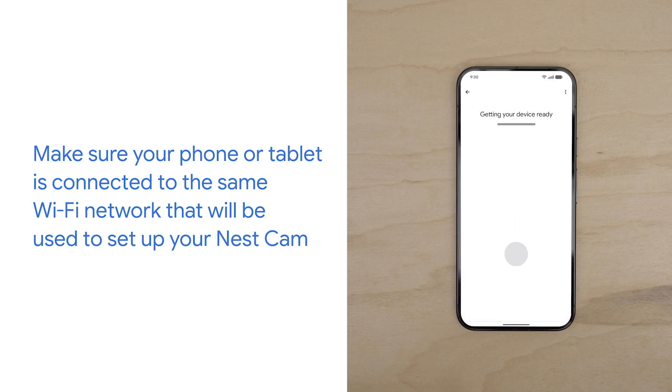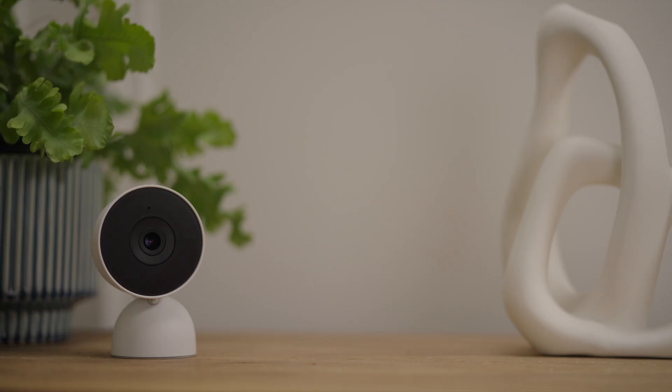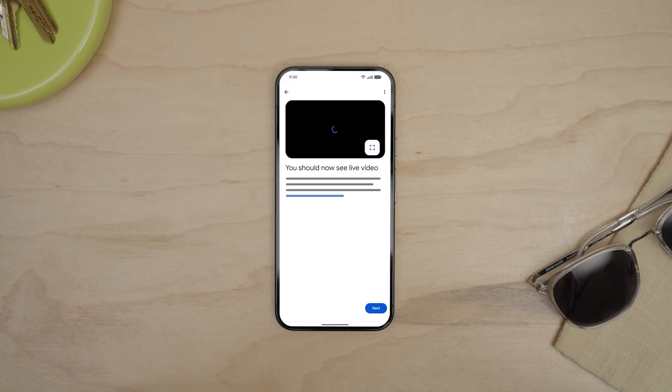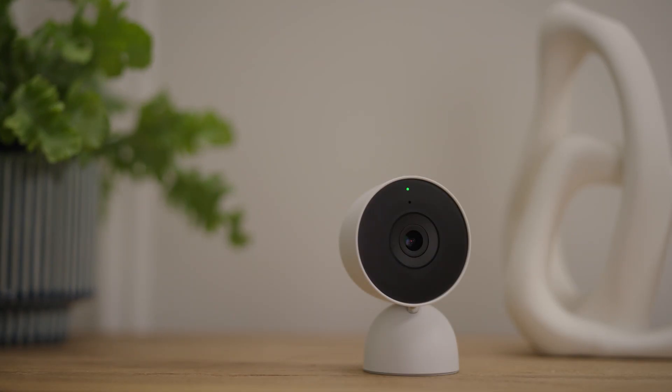After you connect your Nest Cam to your Wi-Fi network, you'll select the location in your home where you'd like to set it up. Choose a location with a good Wi-Fi connection. Test it by placing your camera in the location you'd like to view. Make sure the video is still streaming and the light on the camera is green. If the video stream is interrupted, try moving the camera to improve the connection — sometimes a few inches can make a big difference.